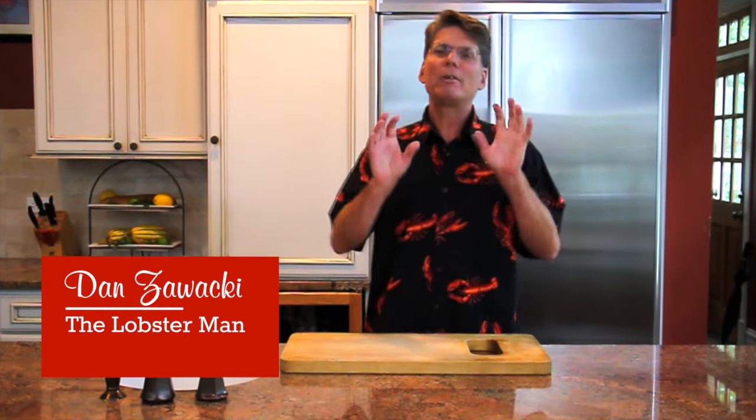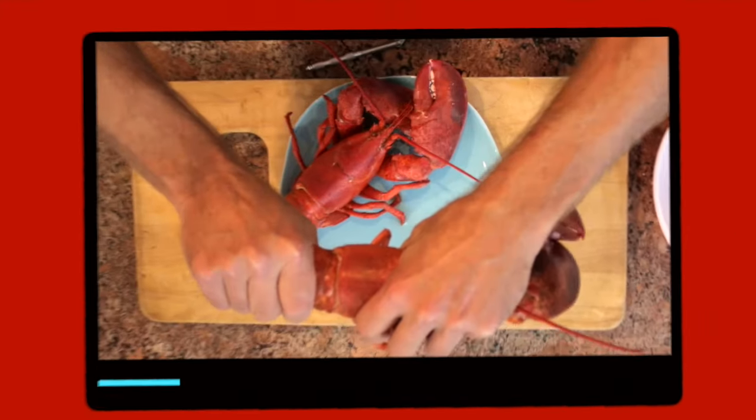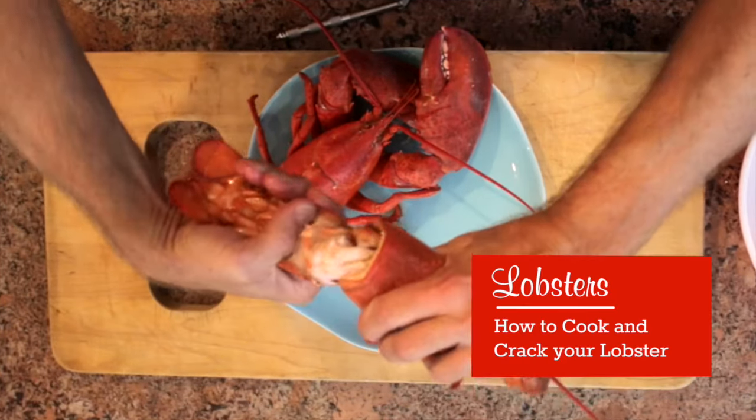Hey everybody, Dan the Lobster Man here from Lobstergram. Today I'm going to show you what to do when you get live lobsters delivered to your door. Don't be nervous, it's really easy and I'm going to show you what you need to know.